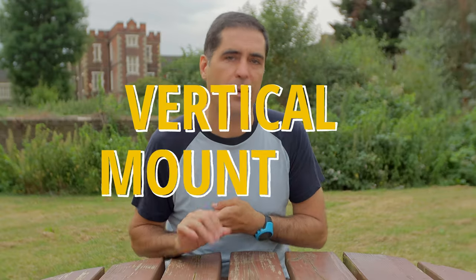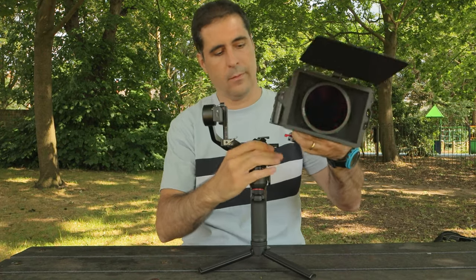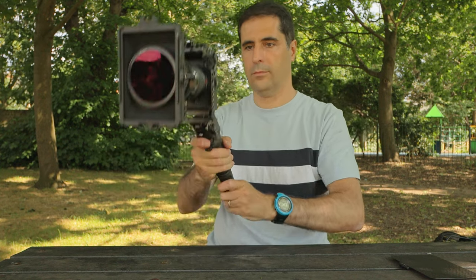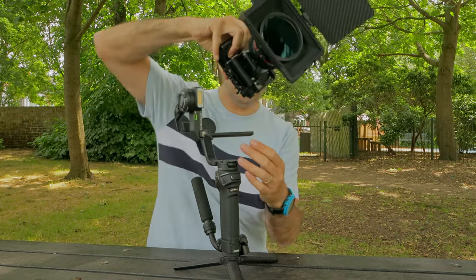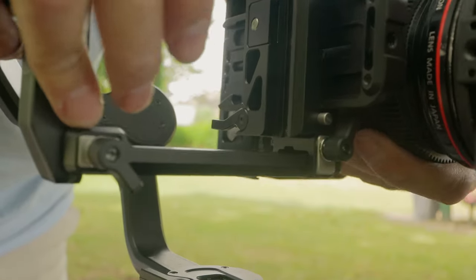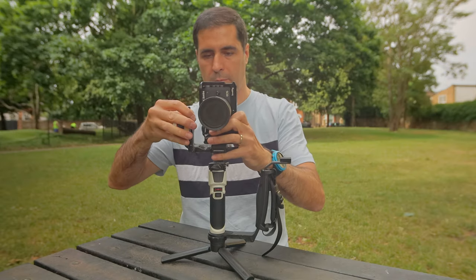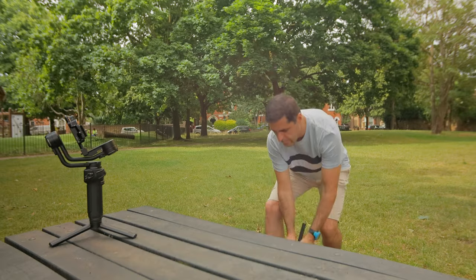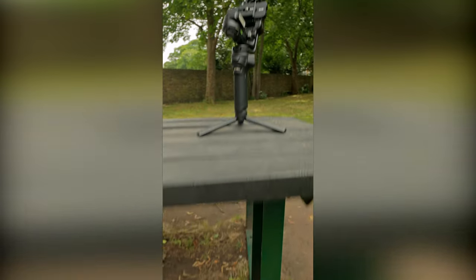Both the RS3 Mini and the Weebill 3S give you a quick way to switch to vertical shooting — you remove the base plate and can easily fit the camera vertically, and it works really nicely with small adjustments. In that regard both are very similar. The Crane M3S doesn't have a vertical switch base plate like the other two. You could mount a camera vertically on the base plate with a small lightweight lens and get away with it, but for proper native vertical functionality it's either the RS3 Mini or the Weebill 3S.